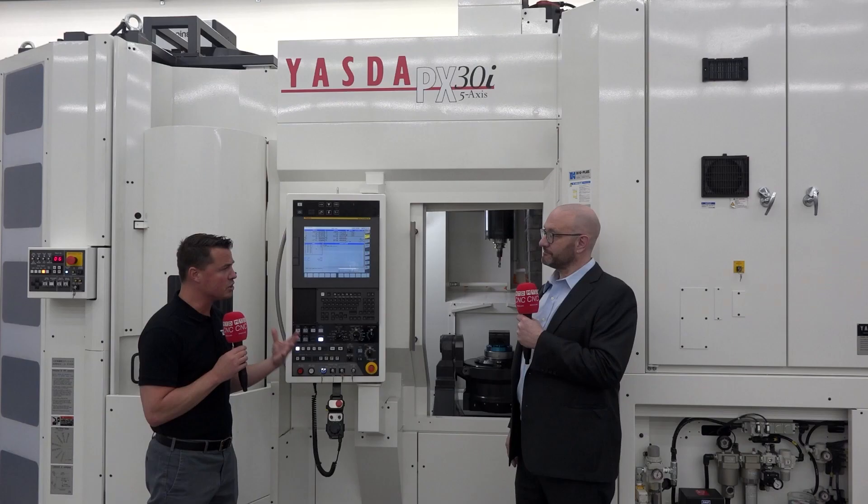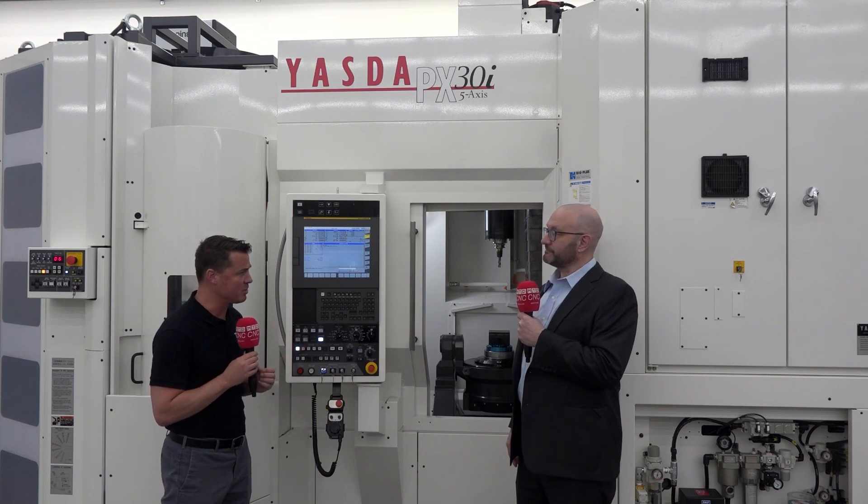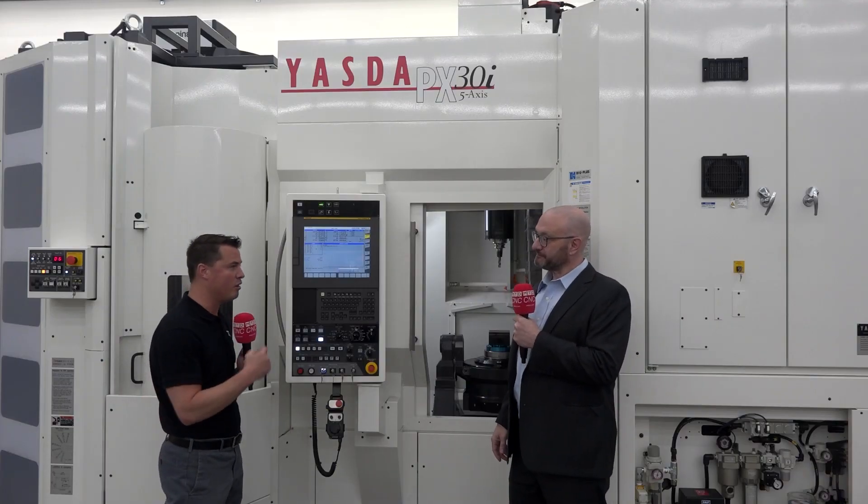When we talk Hymer, we're talking true solutions — full tooling systems. Hymer has a full line of products going from the tool holder, the shrink machine, presetter, and balancer to match with a machine of this quality.